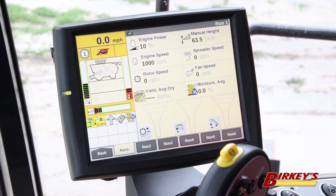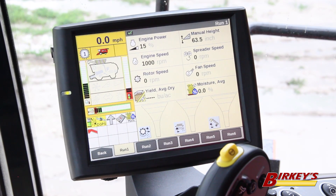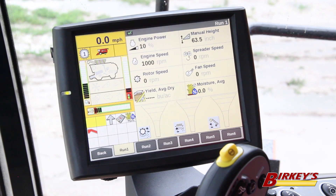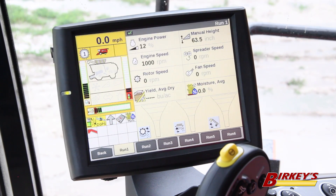Another nice feature is that when we have our unloading tube out and we hit our unload switch, the machine will automatically switch to that unloading tube camera. With my unloading auger out and ready to unload, I simply tap the unload button and we can see our unloading spout — we can manually adjust it if needed, but we have a good view of what's going down into the grain cart. When done, I simply shut it off and it takes me straight back to my run screen.